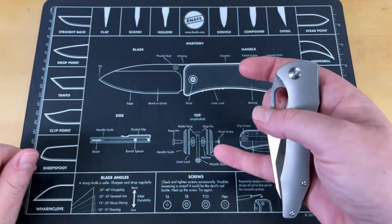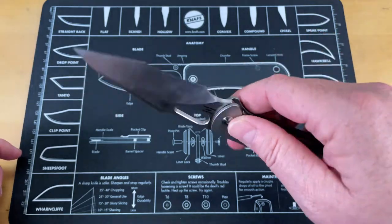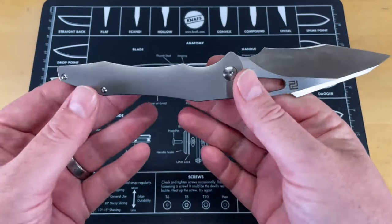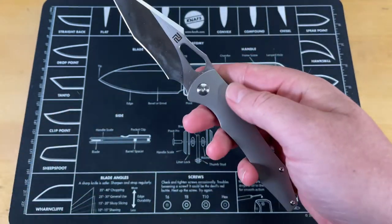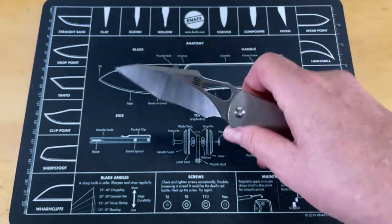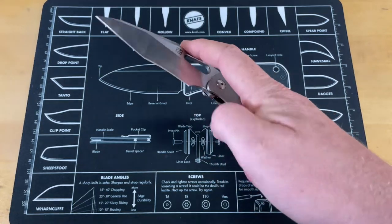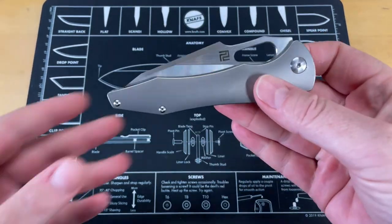You've seen this a couple of times on the channel. We haven't looked at it lately but I thought it would fall right into this compilation category. First and foremost, this is a great and comfortable knife — it does actually cut well. It has gotten used a lot, but it is unique for several reasons.